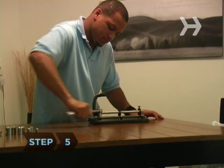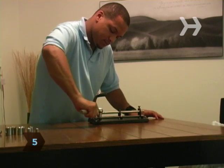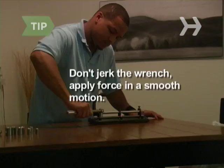Step 5. Tighten the bolt until the torque wrench indicates that the desired torque has been reached. Don't jerk the wrench — apply force in a smooth motion.